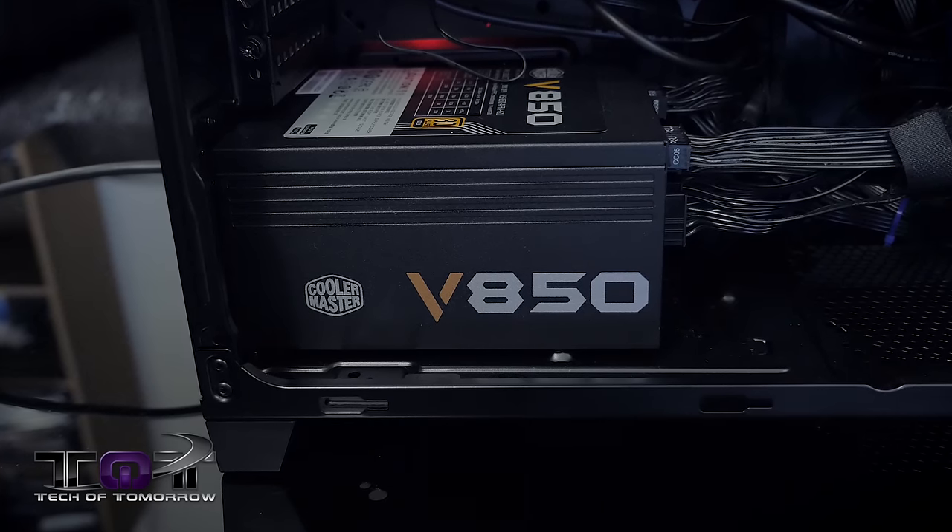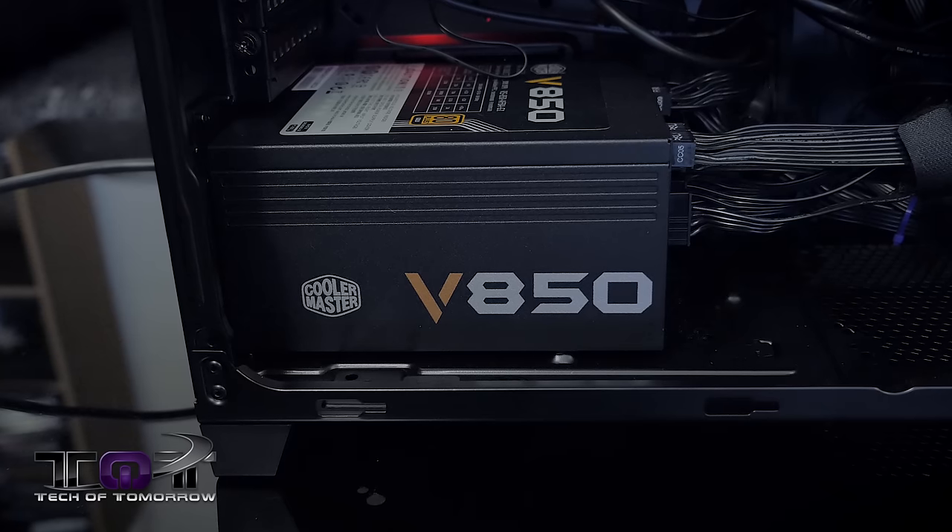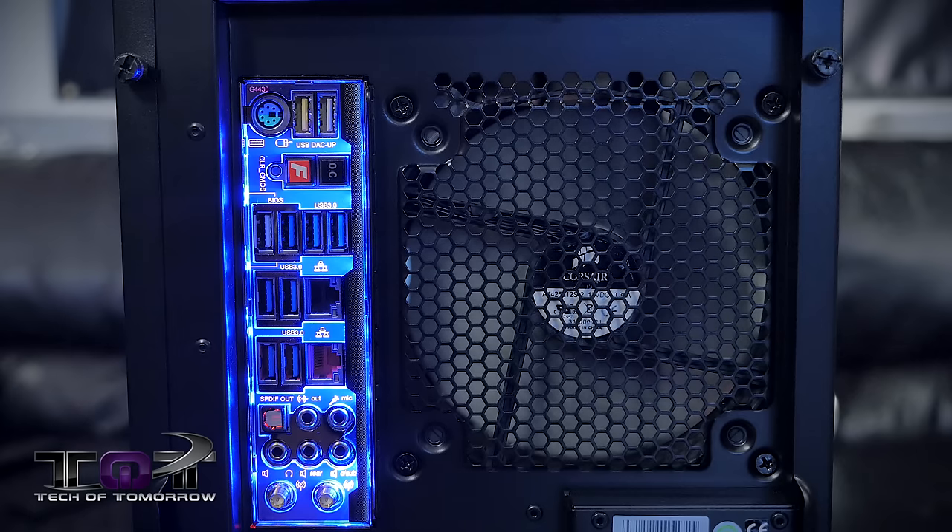For the power supply, we have a brand new one from the people over at CoolerMaster — their brand new V850. It's got plenty of juice and is powering this thing just perfectly. Another thing to take note of is the rear I/O on the Gigabyte motherboard. Check out how it totally lights up in this cool neon purple color. A lot of times you're trying to plug stuff in behind your desk and you can't see. It totally eliminates that frustration because everything is laid out and lit up. Dummy proof — plug it right in. It's a very good feature from Gigabyte.